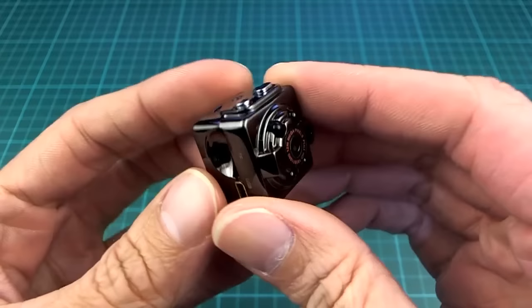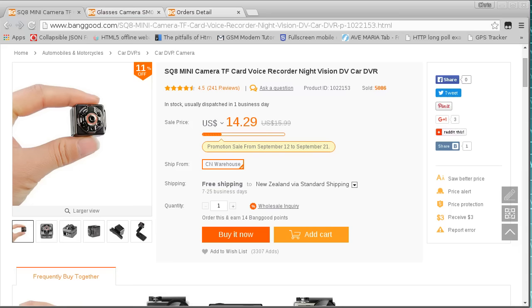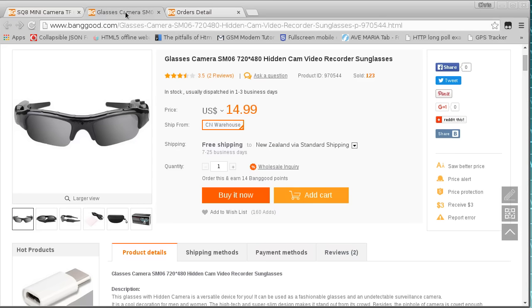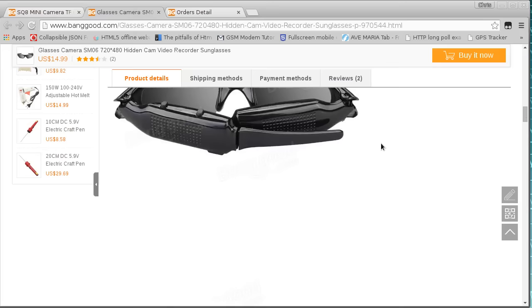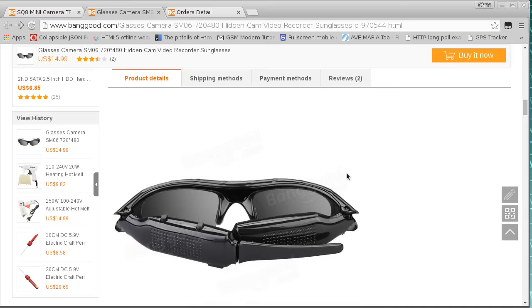I was kind of expecting to just open the box and use it for a bit and then throw it in the trash almost, because last time I got something of this grade or this sort of price range. This is the camera I'm talking about here, it's about $14 or so. Last time I bought something like this, I got it from Amazon but it appears to be the same product, and this thing was just complete crap. The best thing about it was a nice little one-cell LiPo inside, so I pulled the LiPo out and pretty much did just throw it in the trash.